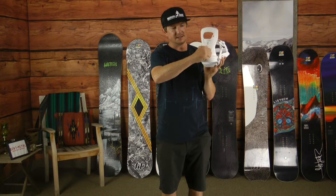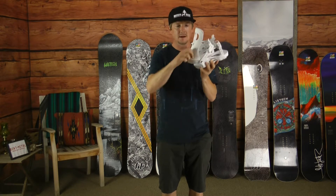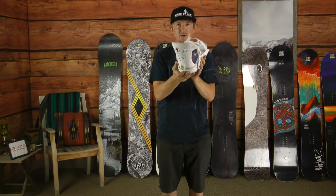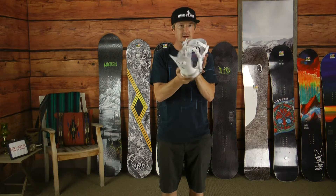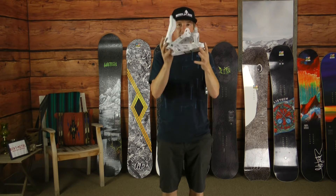So this is a 5 out of 10 flex high back. You've got our patented little cube technology that is how you adjust your forward lean. So just a nice, real clean, simple, great price point binding with a mid-flex that can really hit all different types of riders and different types of boards. So excited about the new Meta.